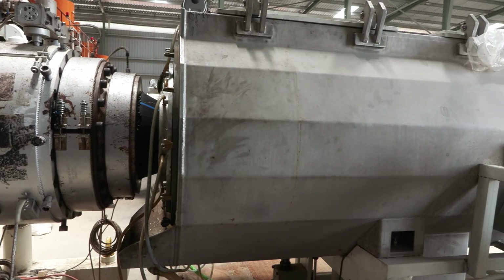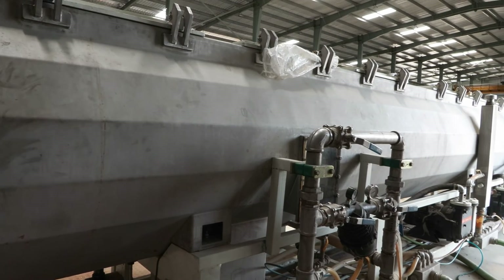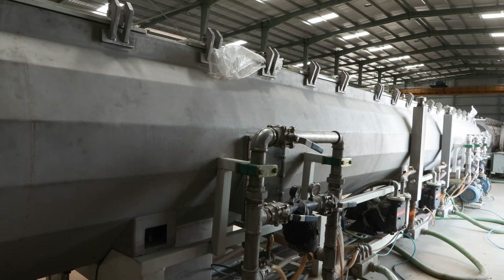The molten HDPE is forced through an extrusion die which shapes it into a pipe profile with the desired diameter and thickness.